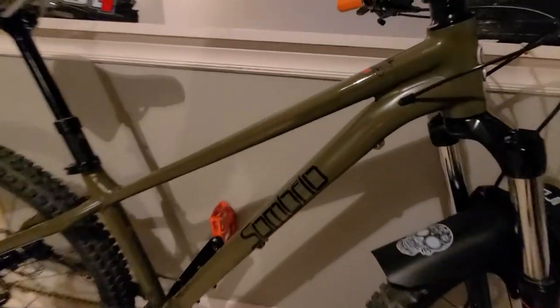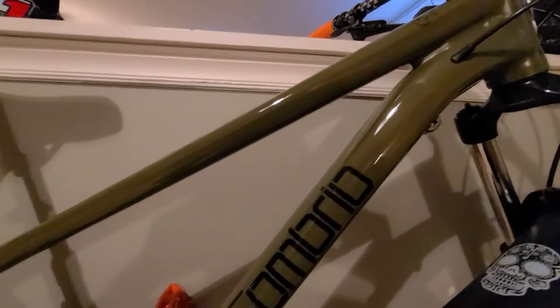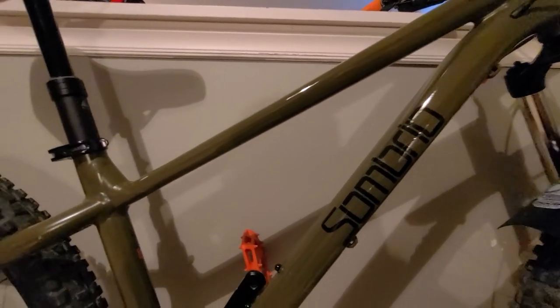I also added a clear vinyl to parts of the frame to give it a little bit more protection.